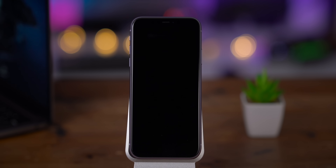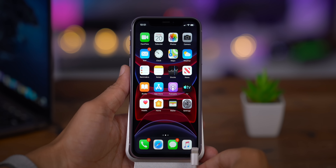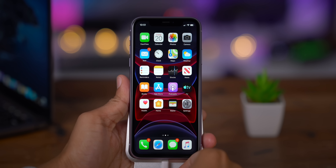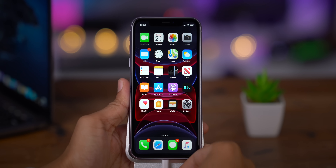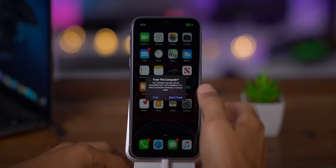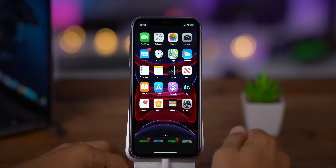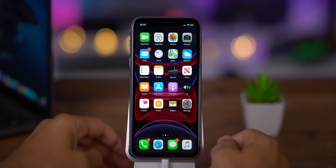If you ever experience an issue where your phone is really acting up and you need to restore to factory defaults, you can use recovery mode to do that. To use recovery mode, you will need a Mac or PC. I'm using a Mac here, and you will need your iPhone connected to that computer via a Lightning USB cable. You may get a trust prompt on your iPhone and your Mac or PC as well.